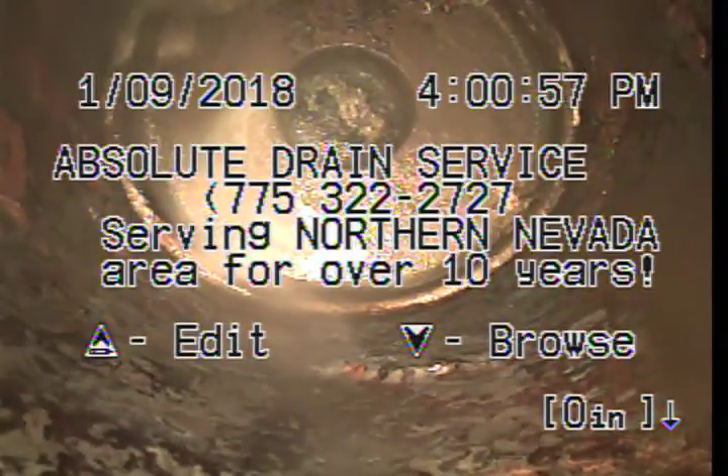This is Absolute Drain Service. We're at 424 Crampton, working from an ABS clean out in the back of the property. What you're looking at right now is the end cap underneath the house — this is the end of the line.